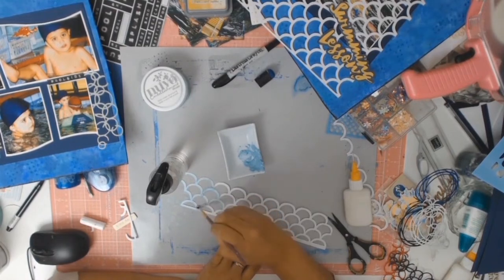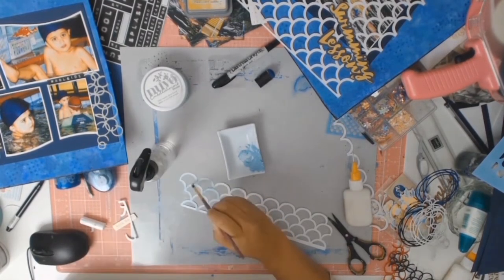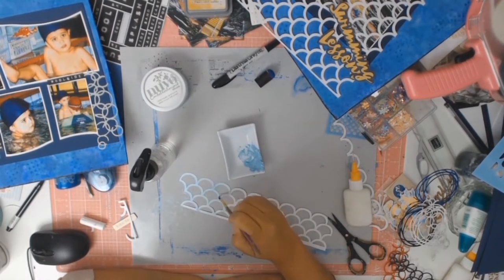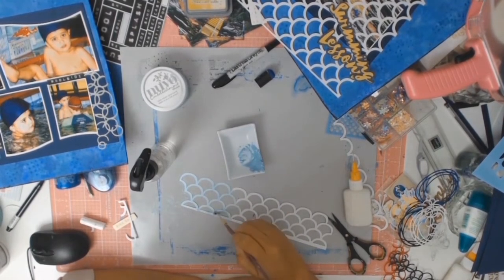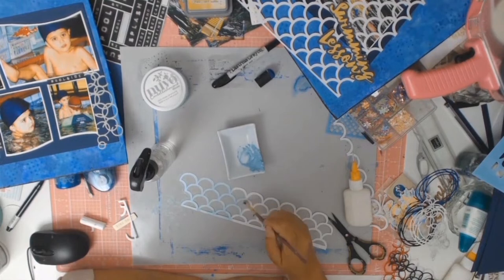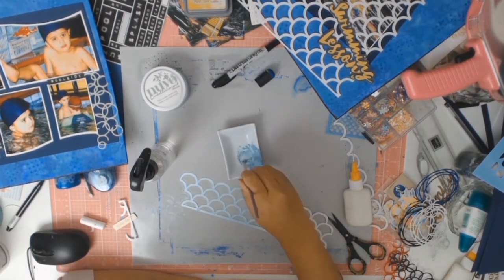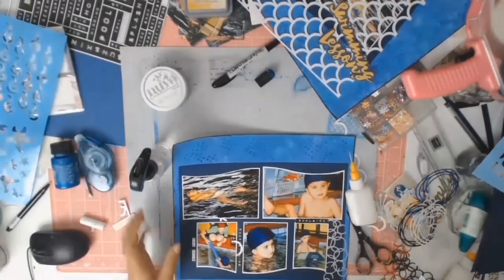I didn't like the fact that my die cut was stark white — it stood out too much. I found some Nuvo Embellishment Mousse, put it in a little tray, added a bit of water, and used it as a light paint. It comes out really, really nice. Someone else might not like it, but I'm happy and it's my layout — and that's what scrapbooking is all about. Sometimes we judge ourselves too harshly thinking our layout doesn't look like someone else's, but it doesn't have to. These are your memories and you document them the way you like.